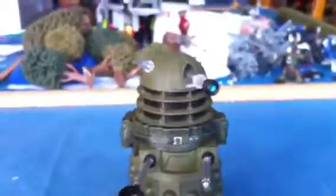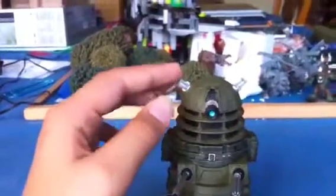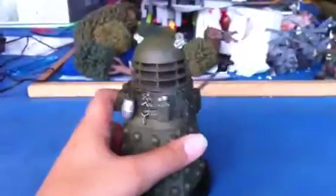There is an ear cover variant that you can buy on Forbidden Planet, and I don't know about anywhere else, where the ears - the ear lights - are just covered. I'm going to get that and I'll review that soon.